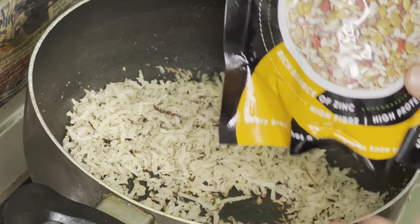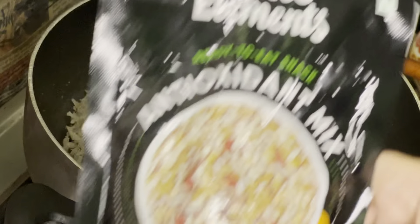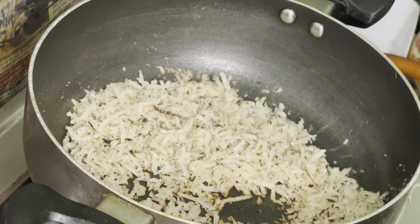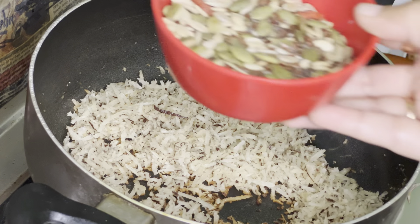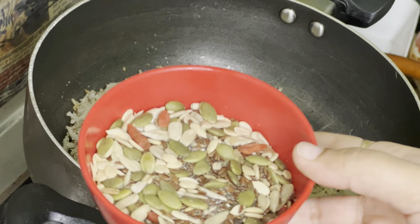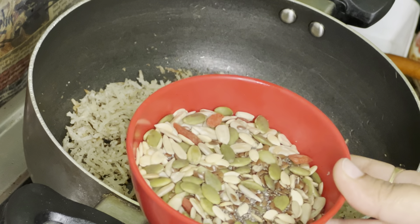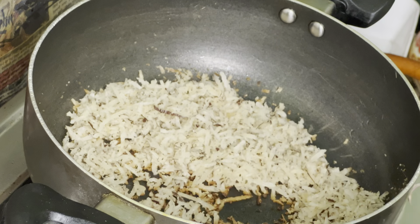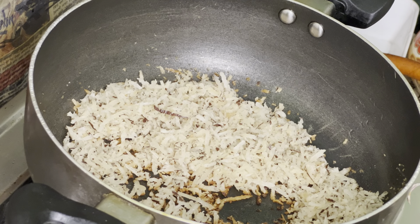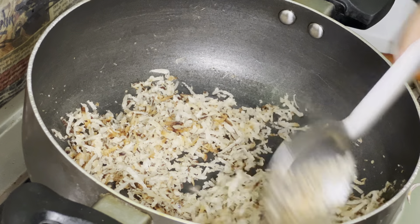Let it cool and make it cool. I will tell you in the description which seeds I am using. You can see these seeds — it's a little less than one cup. We are going to roast these seeds. You can see there is a little brown color coming.